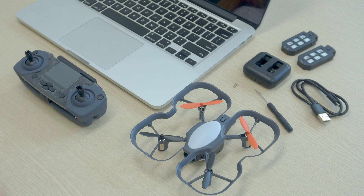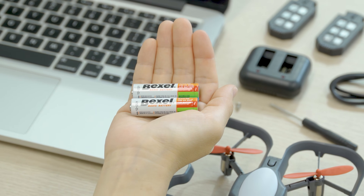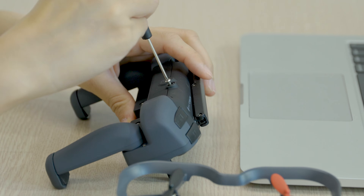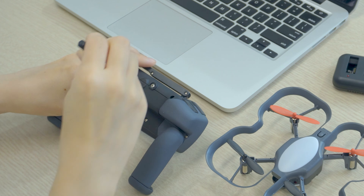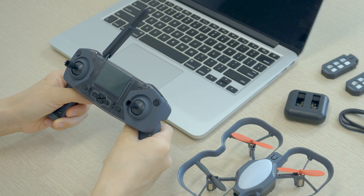If you want to use the controller unplugged just for flying, you'll just need two AA batteries. We recommend avoiding rechargeable batteries since the connectivity will be weaker. Optionally, you can secure the battery cover with the included bolts. Extend out the antenna on the controller and point it towards where you'll be flying the drone for best connectivity.